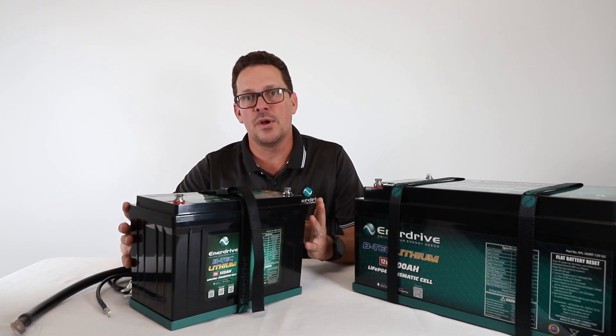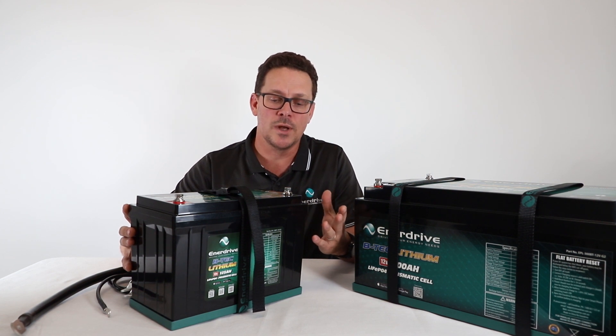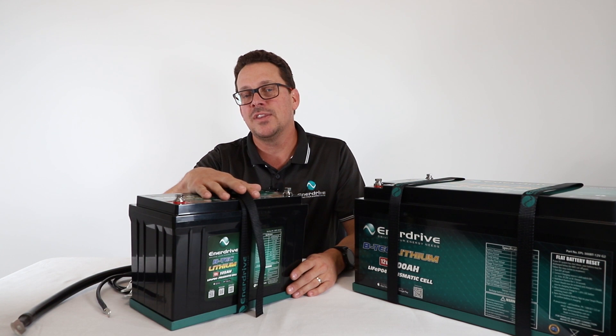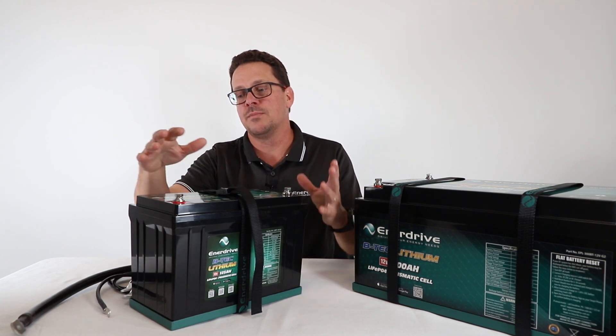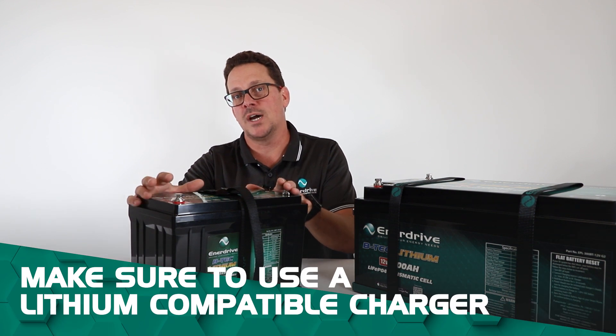However, as we've covered in our DC-to-DC video and will cover in the AC charger video as well, there are settings that are required. The key thing when doing the installation and setting it all up is to make sure you use a lithium-compatible charger.